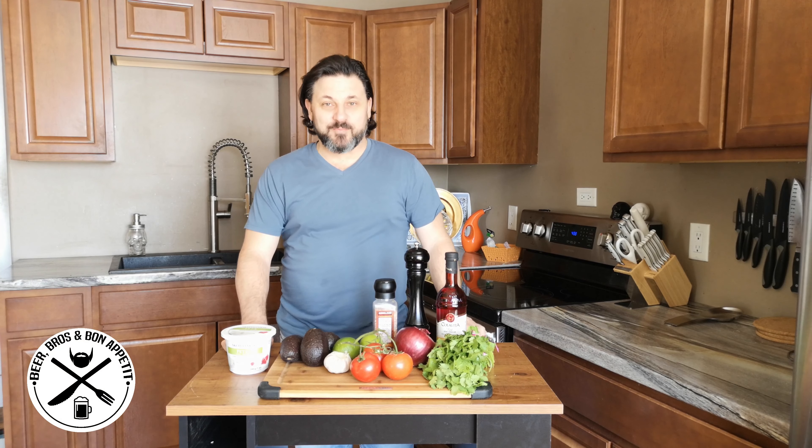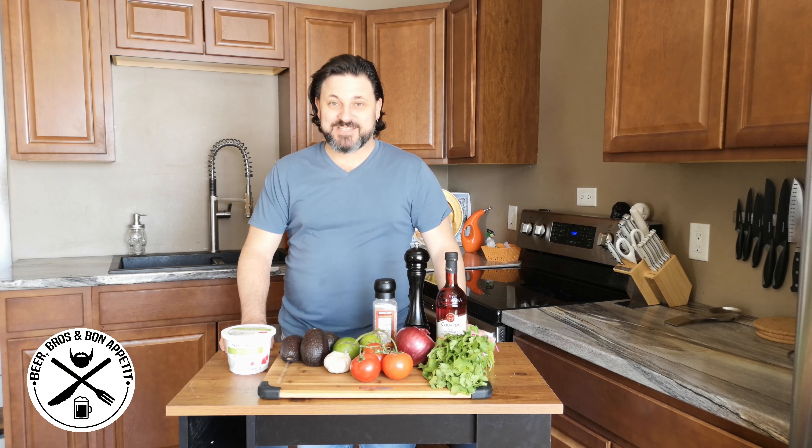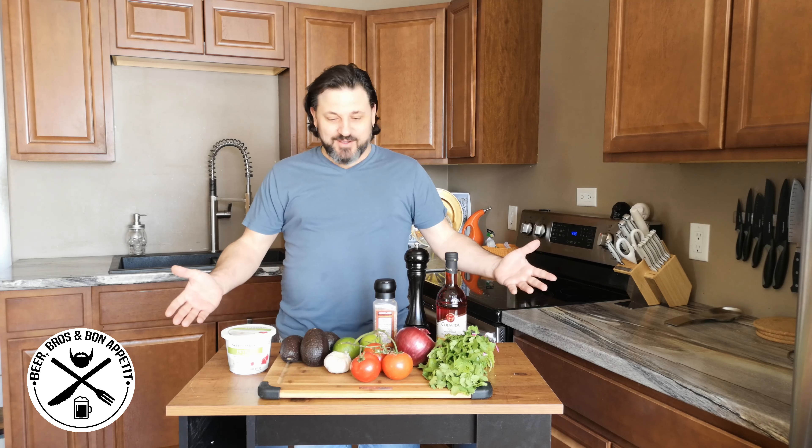Welcome back to another episode of Beer Bros and Bon Appetit. Today we're making guacamole.